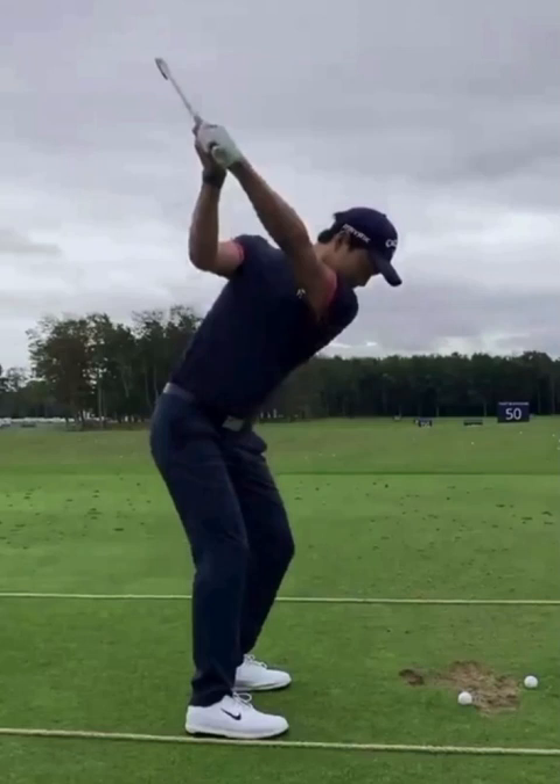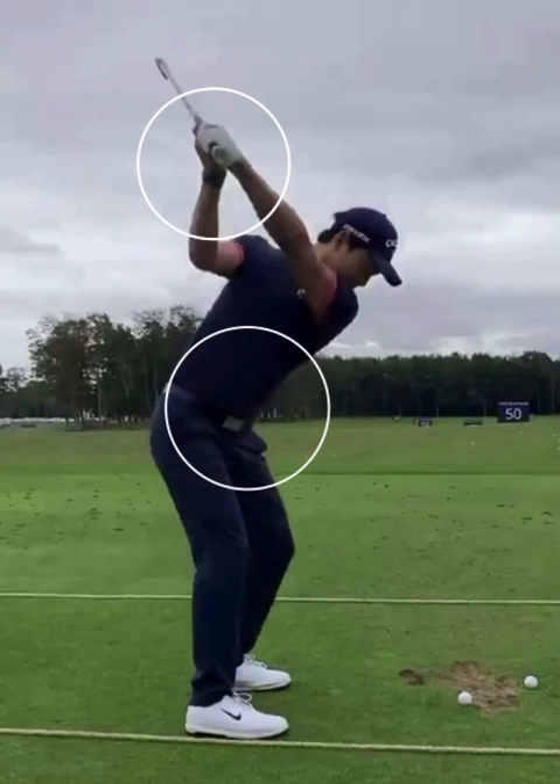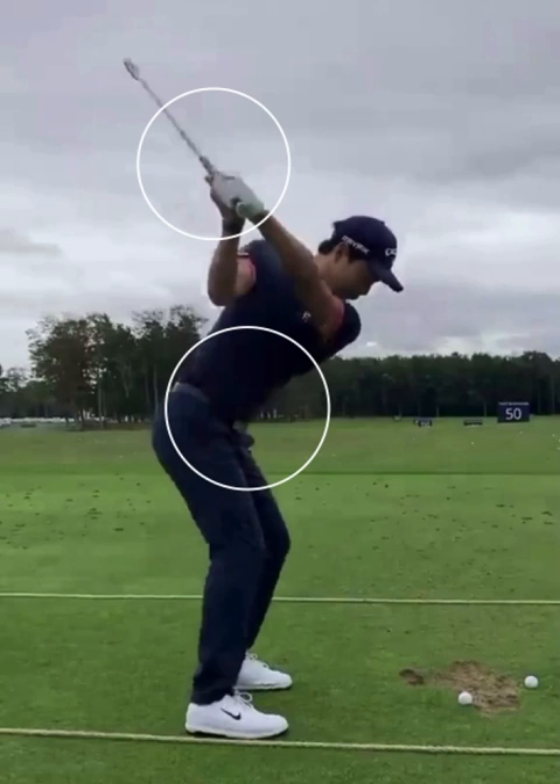The second thing I want to point out is his transition. Watch what happens as he starts moving his hips down in the swing — he shifts that weight to the left side, starts opening those hips, and those hands just drop down naturally. He's not forcing those hands down; he's really using his lower body. His lower body is synced up great, and this is perfect synchronization in his golf swing. I love the way this is sequenced.